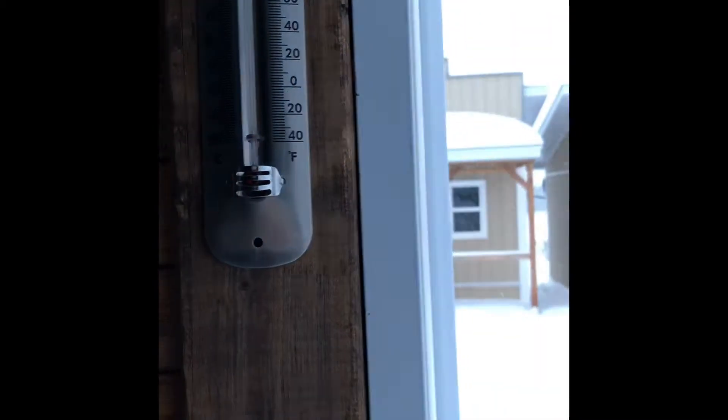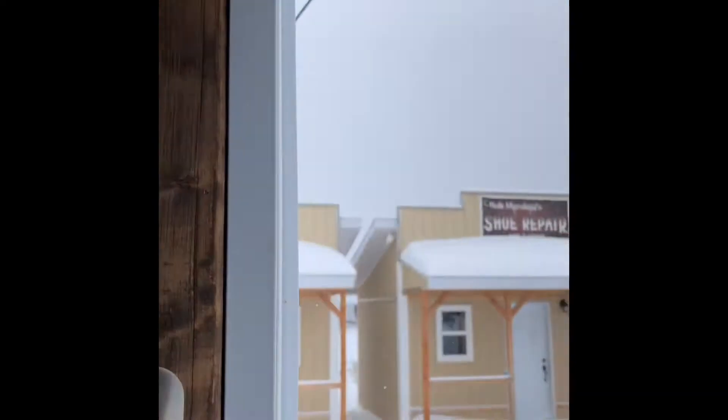Now the other issue with this cabin was when you open the door, it was catching right there, and they're starting to pull that trim off. If you close it and just sort of pull on the door knob, it does close. So it's out of adjustment somehow.